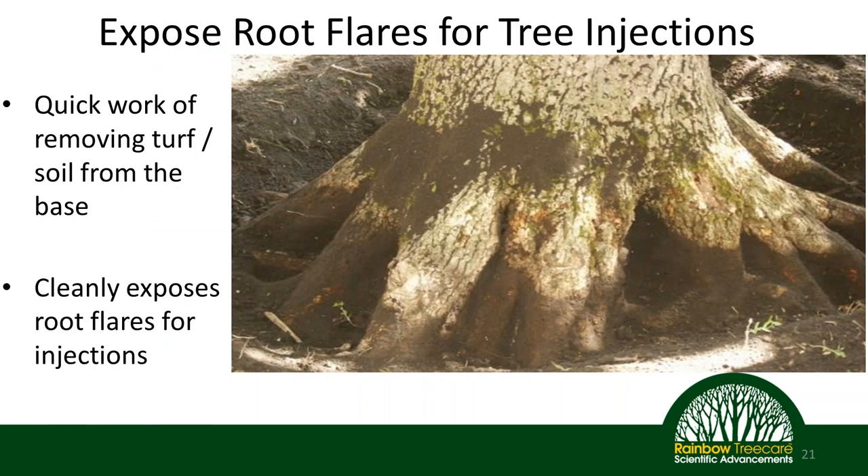Another little bonus you can do as part of your root collar excavation: if you are injecting your tree with a stem-applied insecticide or fungicide, we know we get our best results when doing stem injections as low on the root flare as possible. So this serves two purposes — we clear out our root flare for all the reasons we've discussed, and we also expose the root flare so we can apply stem-injected products according to best management practices, right there low down on the root flare.